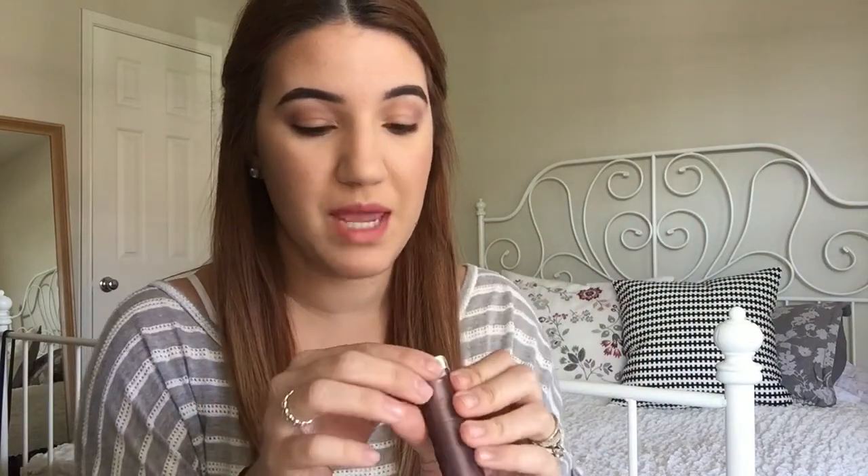Now that we're done with the eyes we're going to move on to lips, and I'm going to use the Maybelline Faint for Fuchsia matte lipstick.